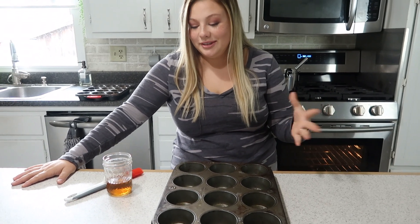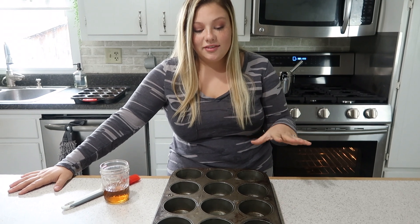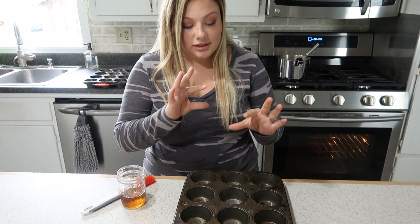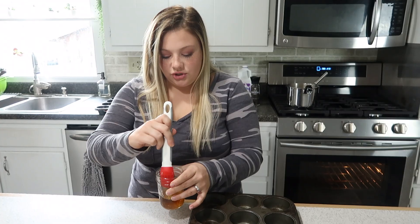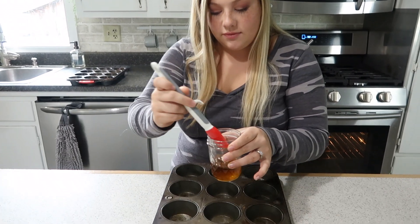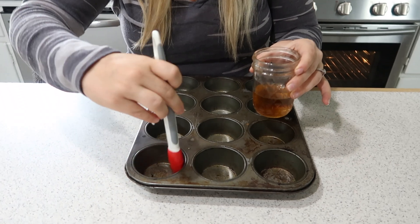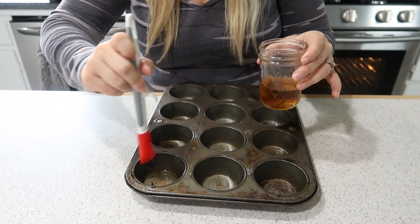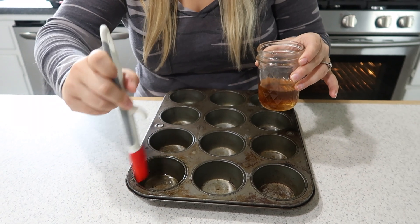While I mixed up the cheese sauce, Sarah got the task of greasing the tins — we're not using cupcake liners here. It was my idea to use bacon grease to add bacon flavor to the little mac and cheese cupcakes. Get your basting brush, dip it in bacon grease, and coat the entire circle of the cupcake tin, including the top edge in case any cheese sticks.